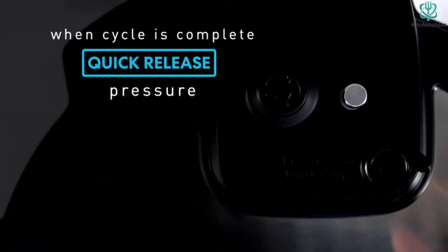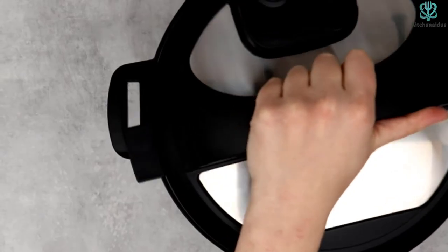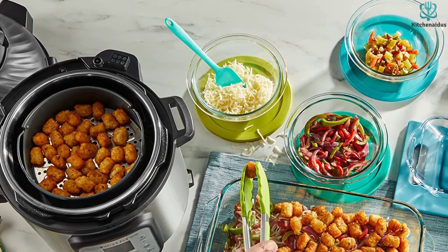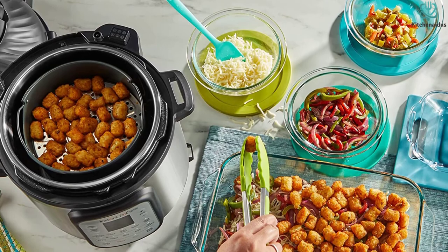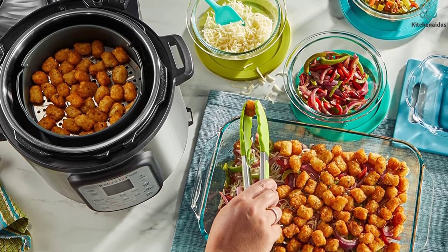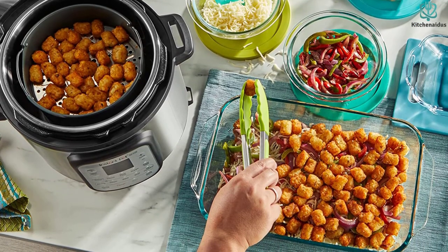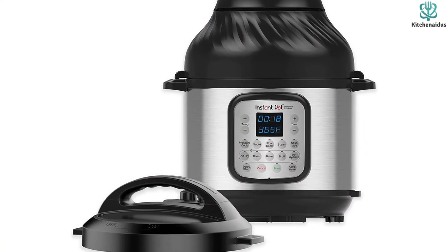Its anti-spin design prevents the pot from spinning while you're sauteing. It can pressure cook delectable one-pot meals up to 70% quicker than conventional cooking methods, or slow-simmer your favorite traditional dishes for a more flavorful dinner in less time. Additionally, it incorporates over 10 safety measures, such as overheat prevention and a lid that locks securely. This model is ideal for 8 people or a bigger family, and it is safe for your health because it does not include PTFE, PFOA, or BPA.